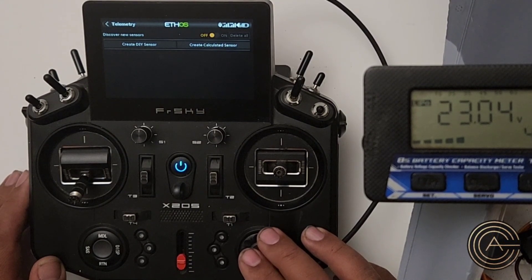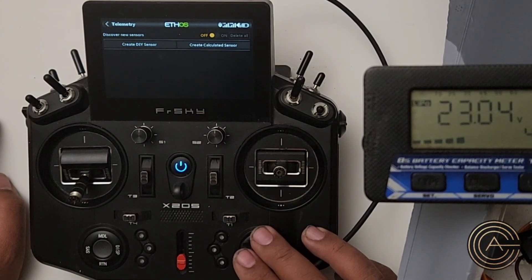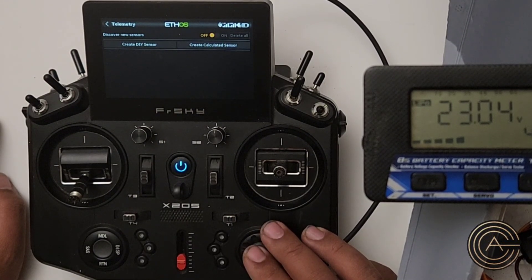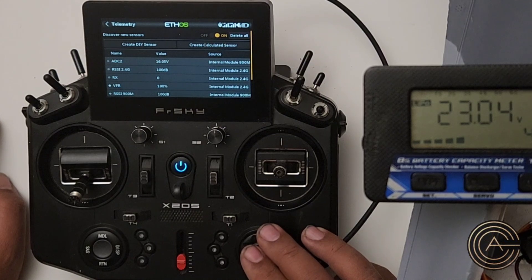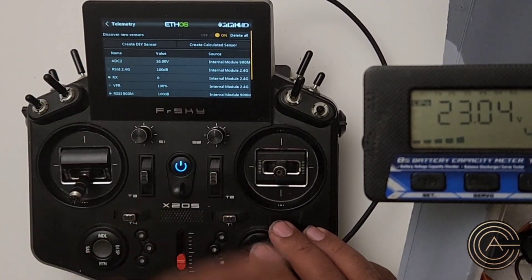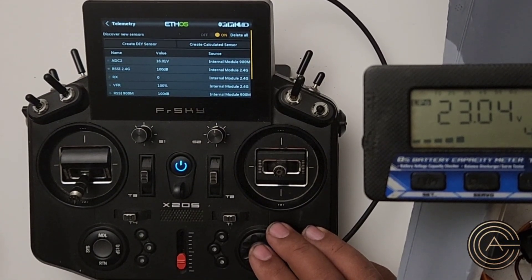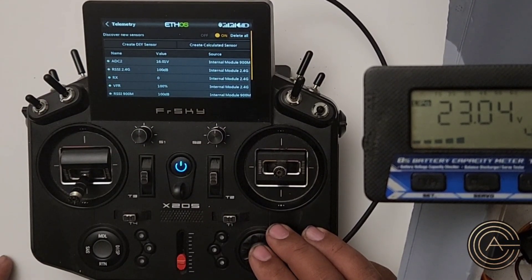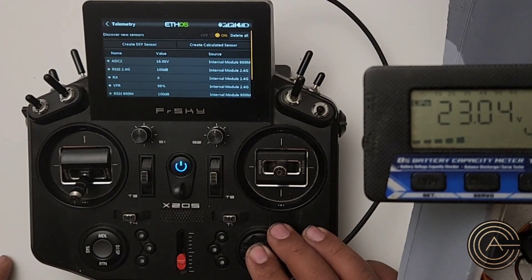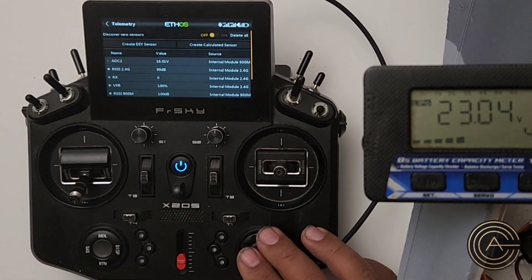On Telemetry, if your telemetry looks like this where there's nothing here, what you need to do is discover sensors — discover sensors, which is over here. Turn that on and there's all the telemetry that this has. So if I had plugged into the smart port, say a GPS or an airspeed sensor would populate here when I discover sensors. Once you've discovered it, turn that off so it's not always looking for new sensors.